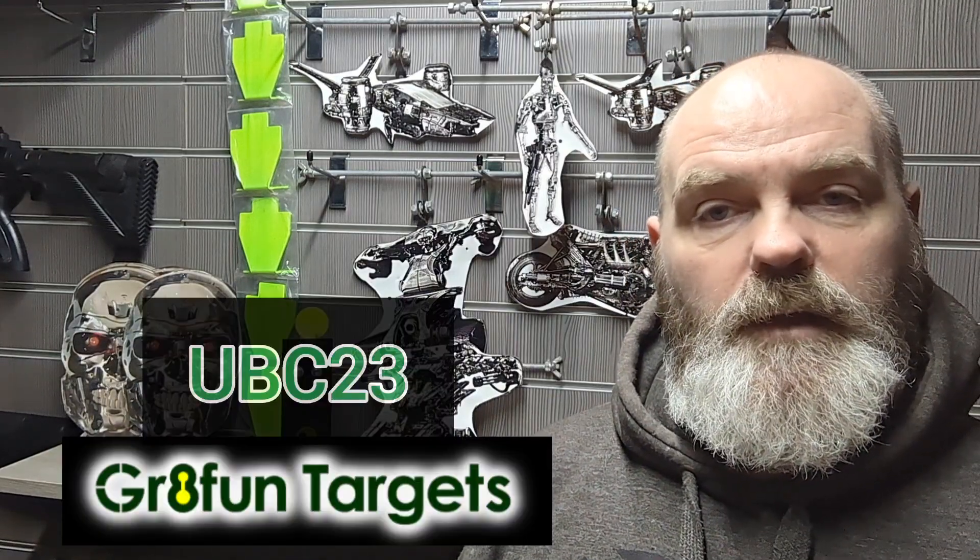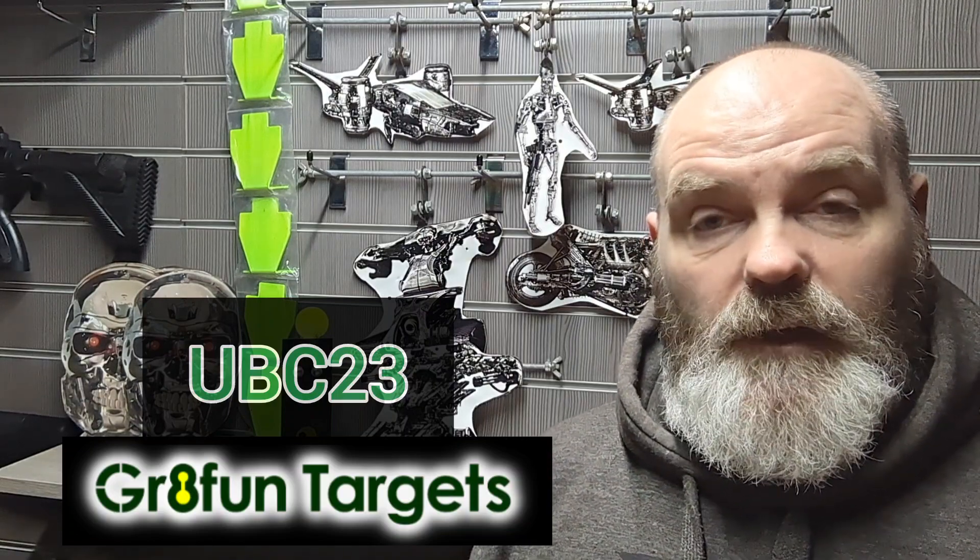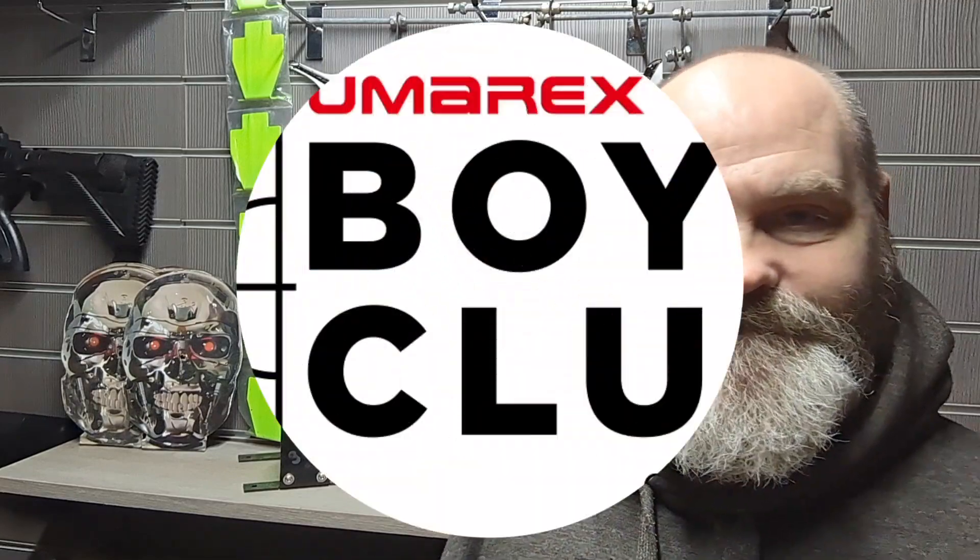Dan has kindly set up a promotional code on his website — at checkout just type in UBC23 and you get a 15% discount. Thank you very much, Dan, and obviously that saving goes to you guys as well. I'll put the link on screen and below — get on there, have a look at his other targets, and come see us at the British Shooting Show where you can shoot some of his great fun targets. Thank you very much, cheers!